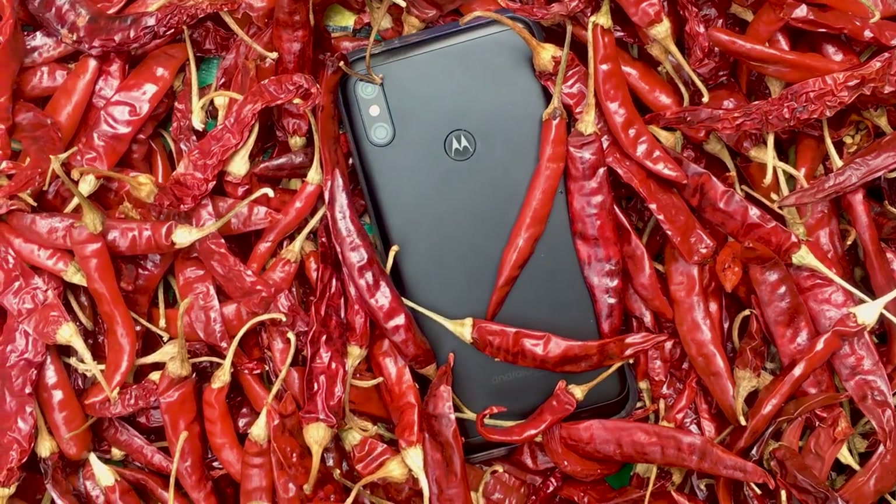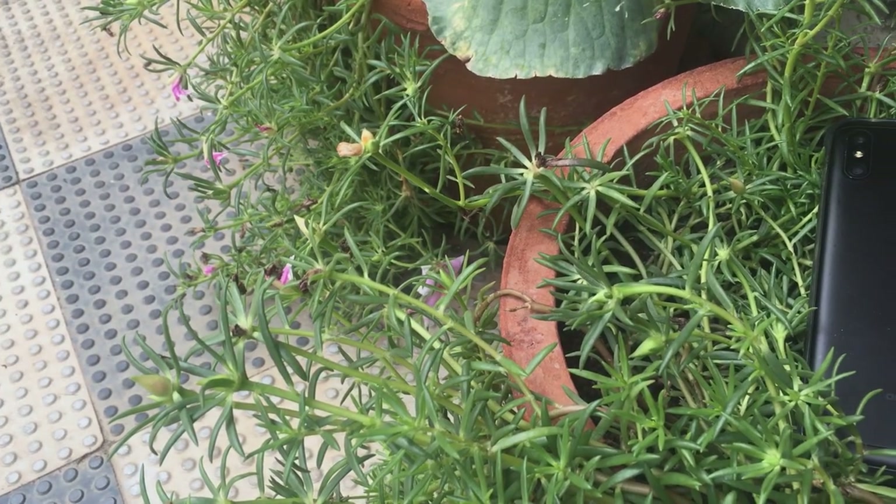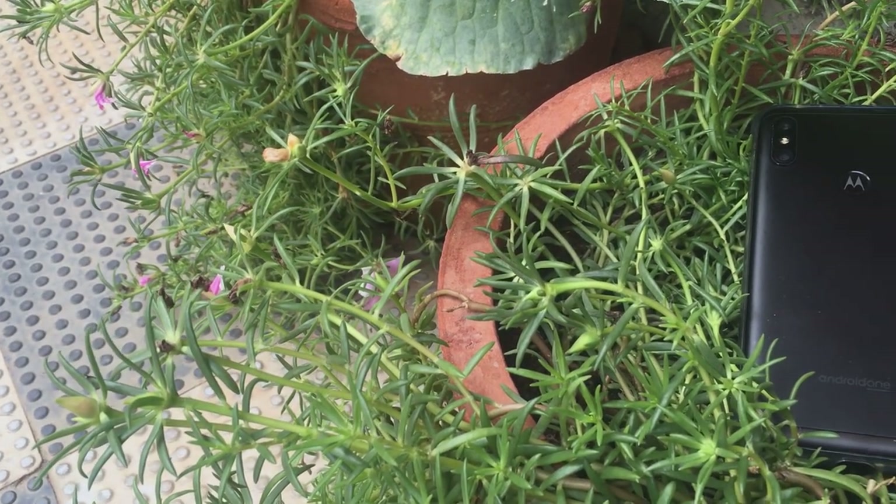My name is Sri and this is the Moto One Power. I would like to call this a phone that's spicy but not hot. Basically, this is a Lenovo phone in a pot of stock Android-ishness, just like this shot.